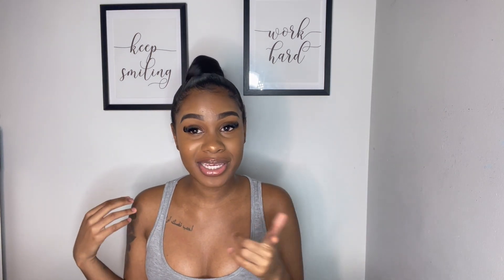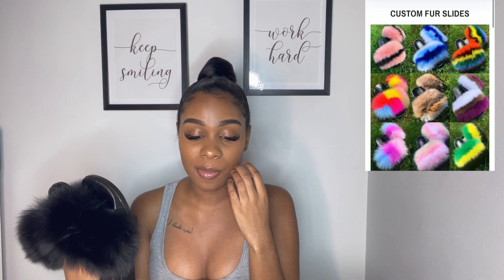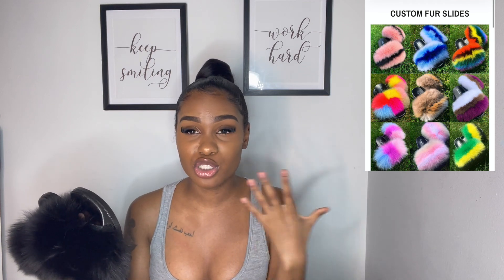The brand also has multiple color options on the website — I'm gonna leave the link down below, all the information will be in the description box. Another really nice thing is that you can customize whatever colors you want on the slide. You can mix and match two colors together, anything you want. I'm gonna leave a picture on the screen so you guys can see what I'm talking about.